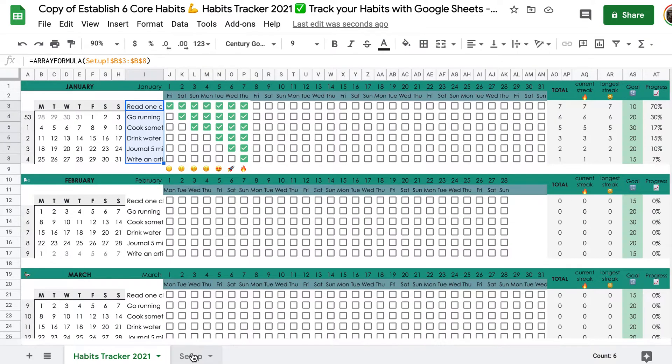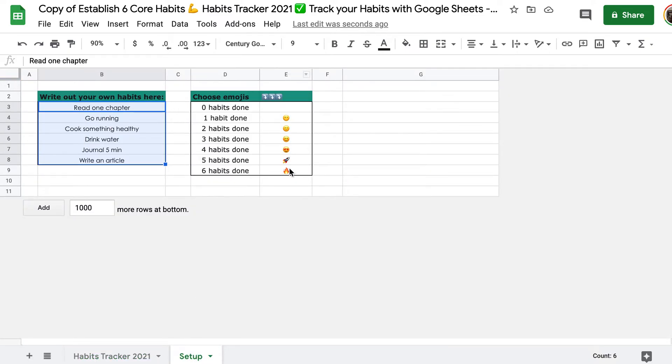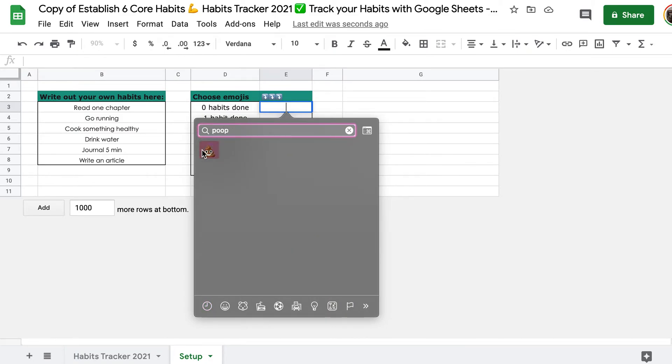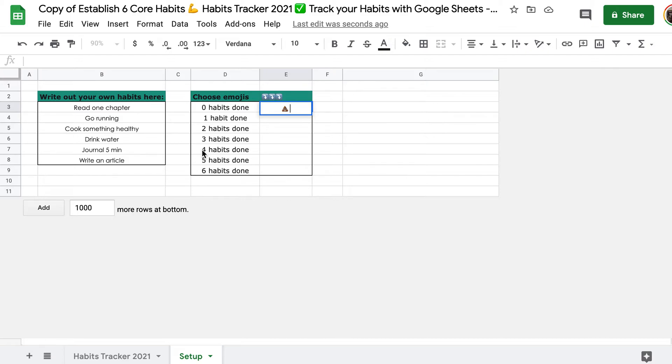If you like the emojis I chose, you can just keep them. If not, you can delete them. In field E3 to E9, you can write whatever emoji you want to have. If you want to punish yourself for having done no habits at all, you could put a poop emoji for zero habits done.